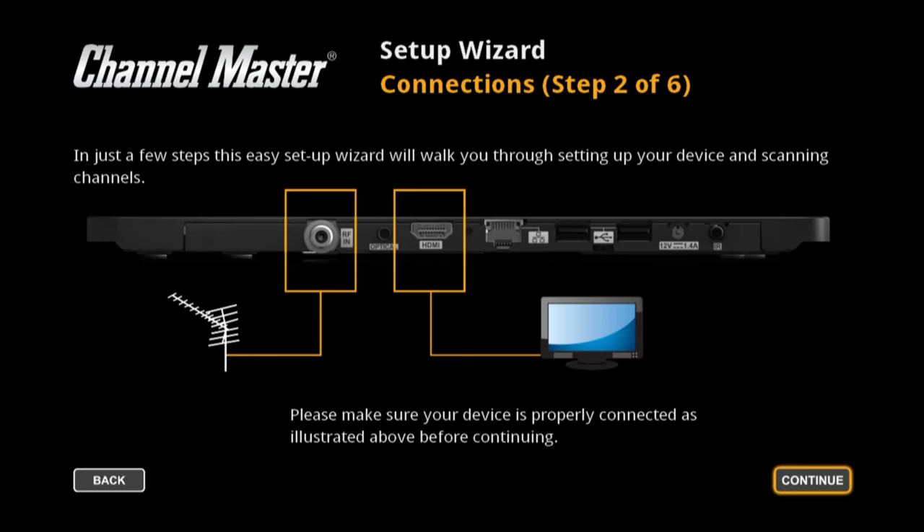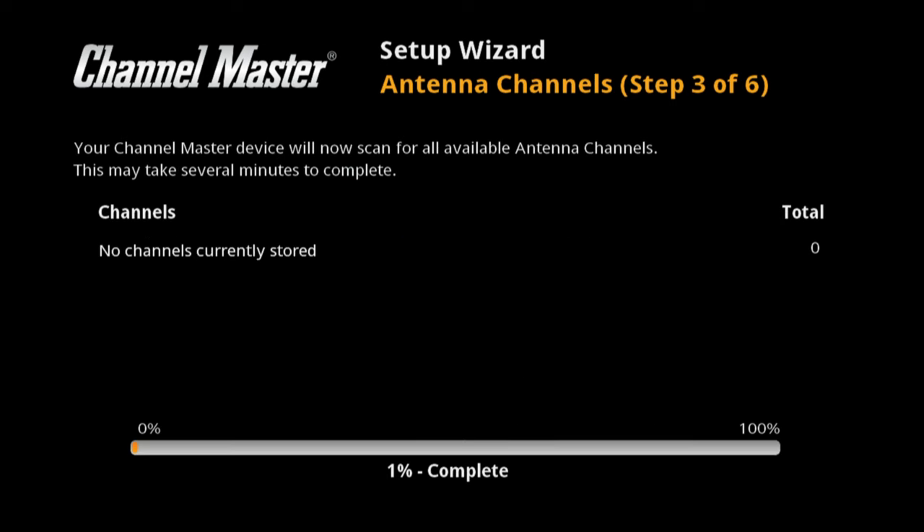It tells us to plug things in. I do have the coax in for my Channel Master antenna, HDMI and Ethernet plugged in right now. It will do a channel scan and I'll speed this up so you don't have to watch it. We'll let this complete.